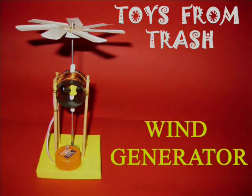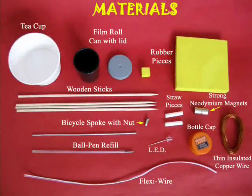This is an extraordinary wind generator. You will require all kinds of wood materials for making it.